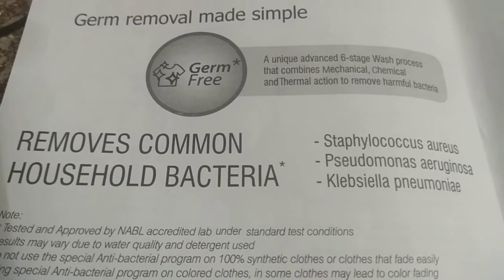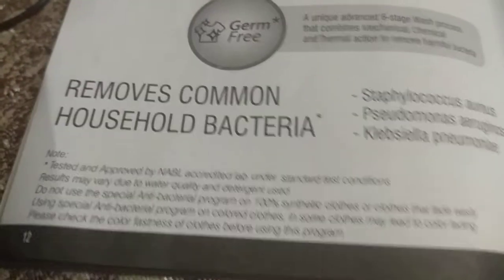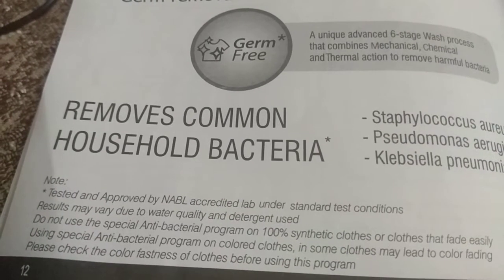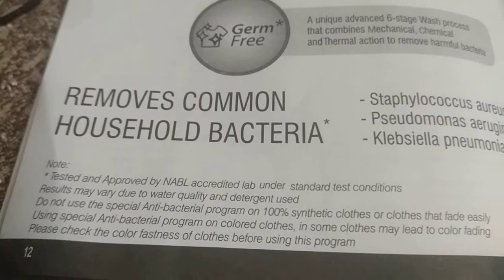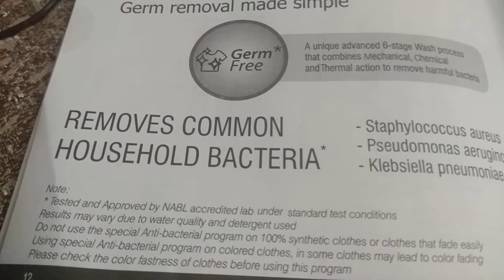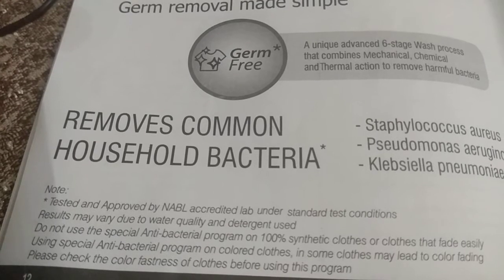Tested and approved by a NABL-accredited lab under standard test conditions. Results may vary due to water quality and detergent used. Do not use the special antibacterial program on 100% synthetic clothes or clothes that fade easily, as it may lead to color fading. Check the color fastness of clothes before using this program.